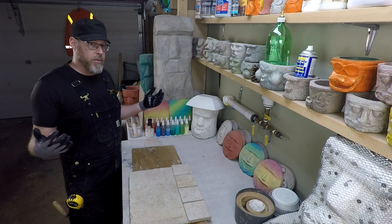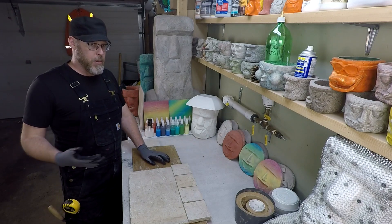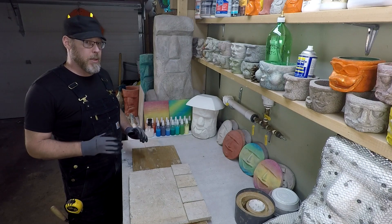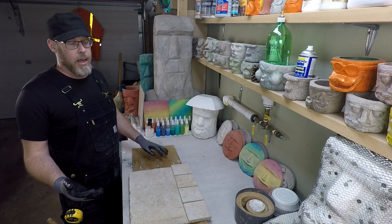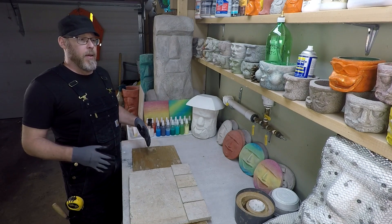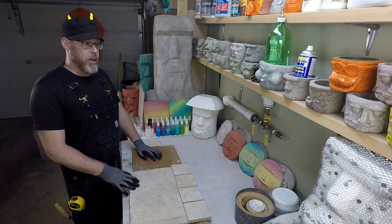No — turns out tile cracks anyway. What you have to appreciate is that the tile is really not supposed to absorb any of that force. You want the substrate to be strong enough to absorb all of it. There is a deflection standard for tile setting for every application, but in general the thickness of one and one-quarter inches of substrate is what you need.